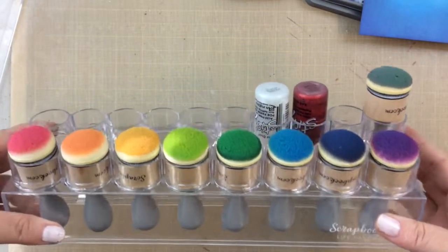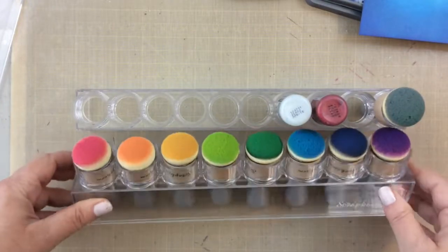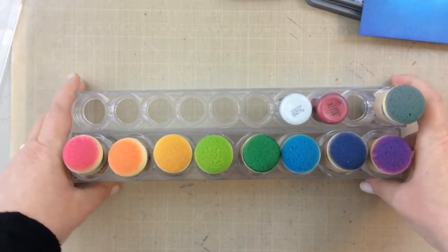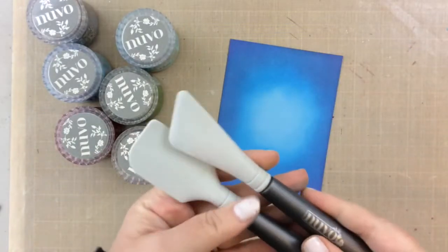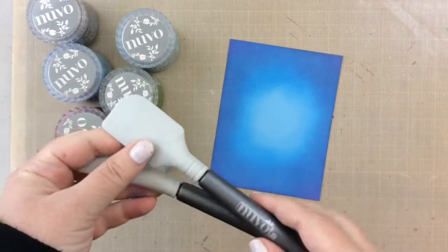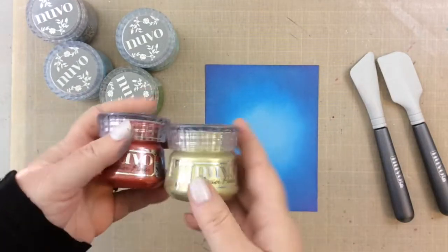Most of these items I'm sharing today — my top 12 — are new for this year or new to me, and I wanted to share them with you before Creativation. Here's my next one: these Nuvo Media Spatulas. These came out this last year 2019 and I adore them. I'll tell you more in a minute because I'm going to show you how they work with the Nuvo Glacier Paste.